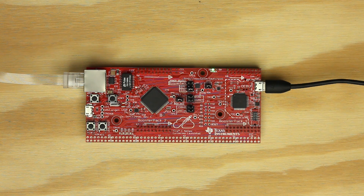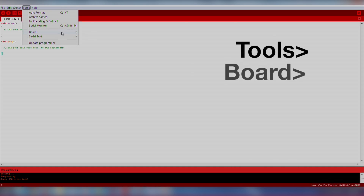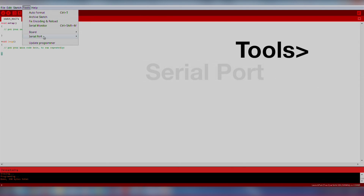Make sure you've downloaded and installed the ICDI drivers so your computer can communicate with the launchpad over USB. You can find the drivers and instructions for your operating system on the Energia TM4C129 hardware guide. In some cases, drivers are not required. Next, let's open up Energia. Make sure we select our board and COM port by going to Tools > Board > TM4C129 120MHz, and Tools > Serial Port.